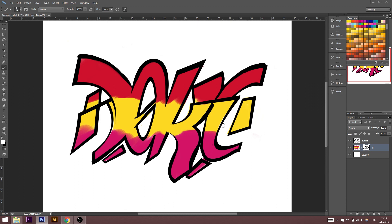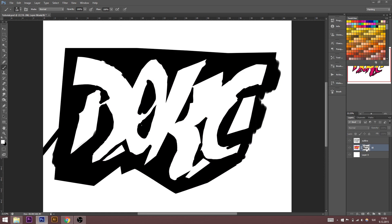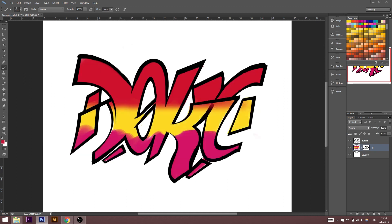Now I want to make our fill-in more interesting, or just more nice. You can see that I'm making the fill-in more smooth and more interesting. You can also see that this part is still clean — that's because of our mask. All these black areas are in the mask, so I can't paint over there.